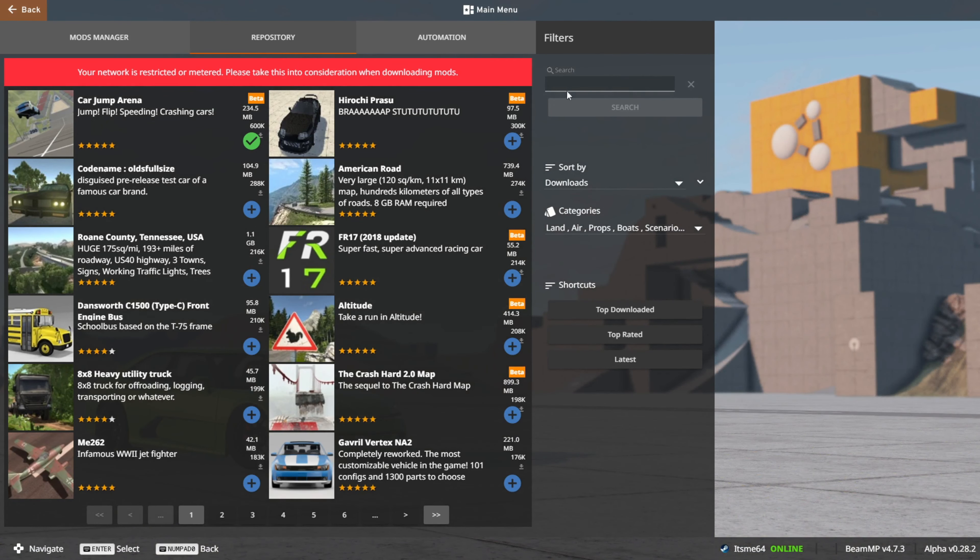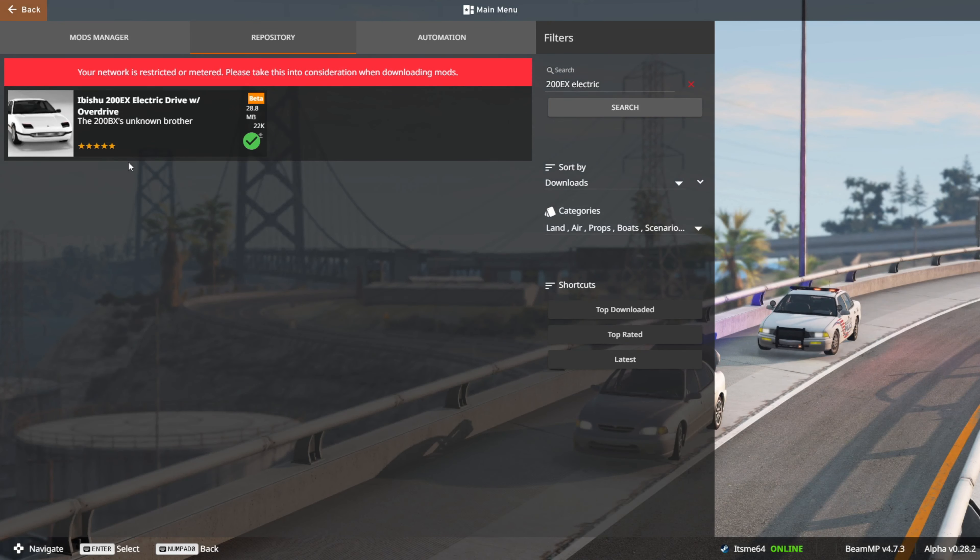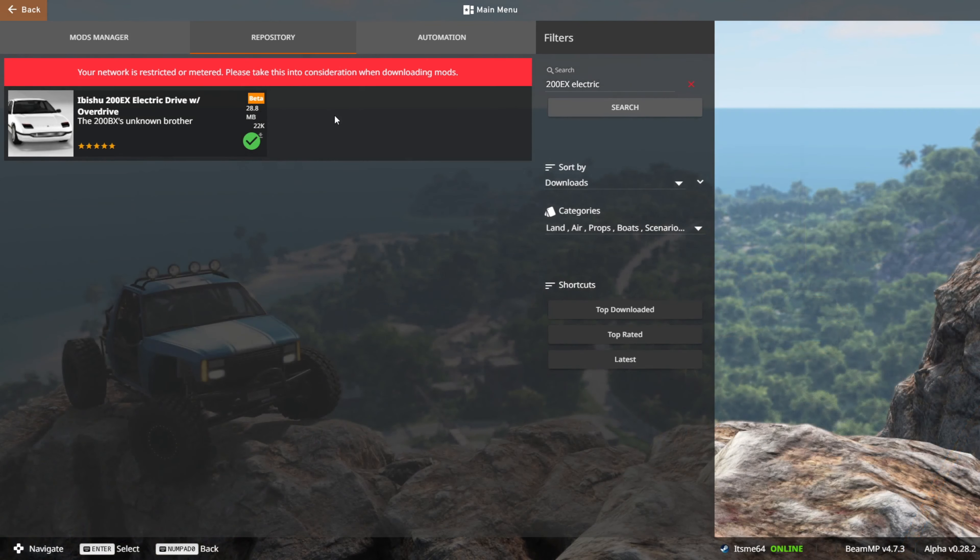So to get your hands on this mod, you can just go to the in-game repository here and type in '200EX' and then just 'electric'. You should find the Abishu 200EX Electric Drive with Overdrive — this mod right here. It's going to be 28.8MB, so nice and small. If you don't want to do this, I'll also link the repository page down in the description for you.